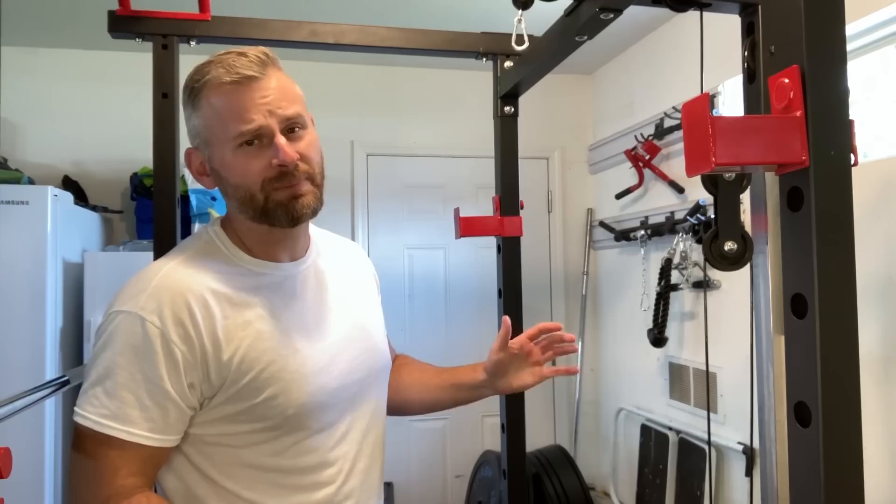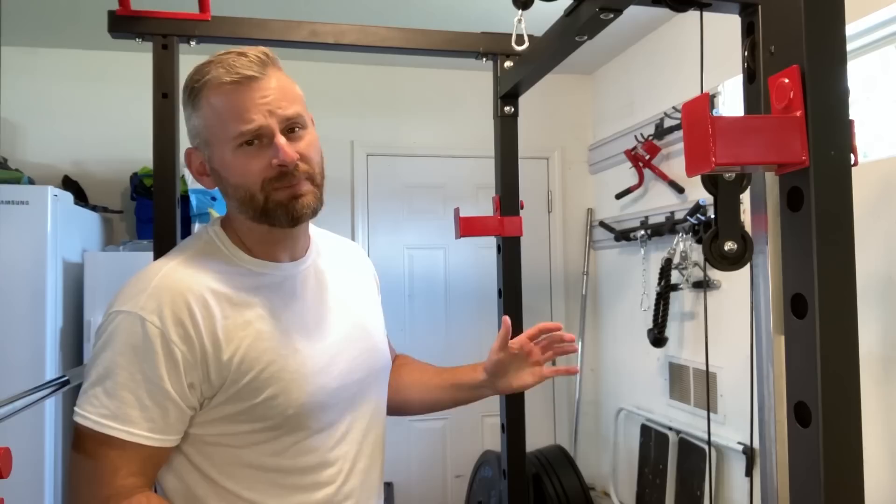The thing I love most about the power rack is its versatility — the number of exercises you can do on this thing is ridiculous. I'm absolutely thrilled with my new home gym. I can't wait to see what kind of gains lay ahead, and I can't wait to work out with my boy and create those memories.